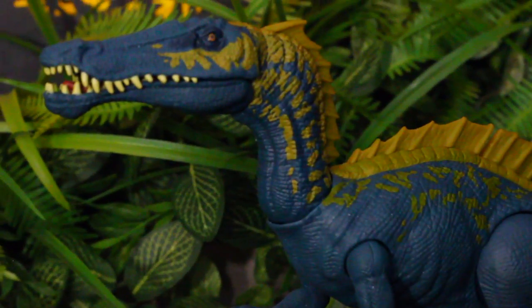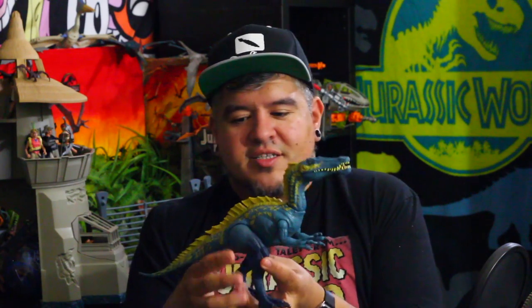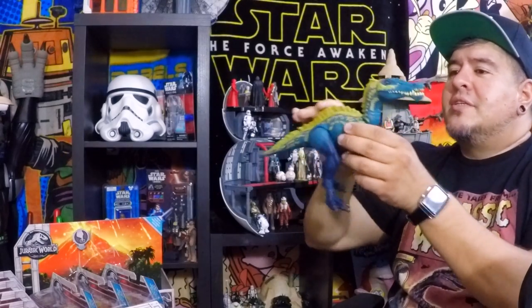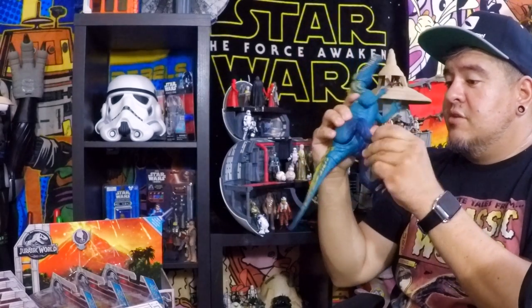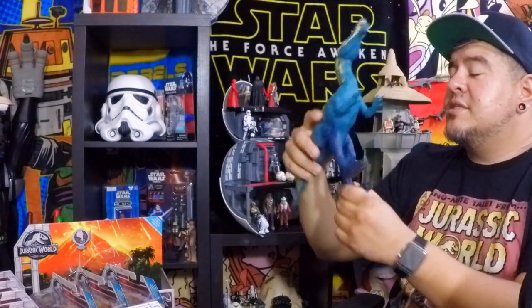I like this toy. I kind of wish it was electronic, but given that I believe the Suchomimus is a marine animal, I can see why maybe they wouldn't add electronics. It's got kind of a Spinosaurus action going on. I think it's gonna look good in the water. The ankles rotate — I just literally found that out — so you can position them better. For me, this is a thumbs up if you can find this thing.